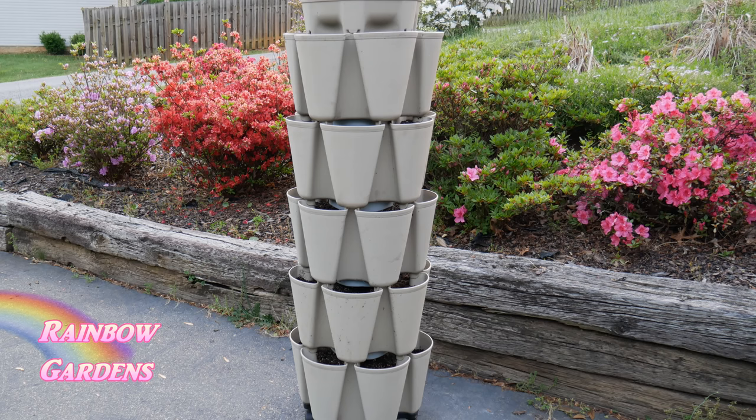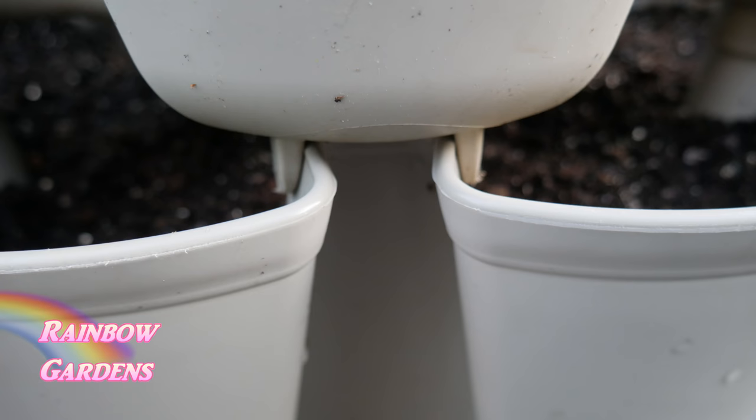Make sure you find a good sunny spot - you need at least six to eight hours of sun for cucumber plants. Remember, once they start growing, since this is a vining plant, it's going to be harder to move it to another location once it starts to get mature.